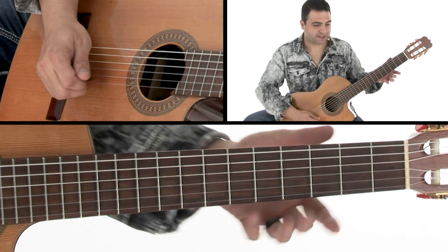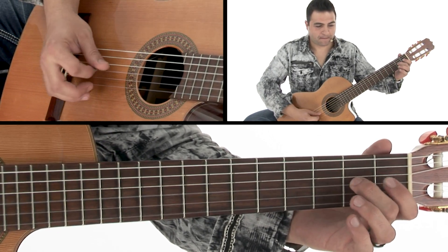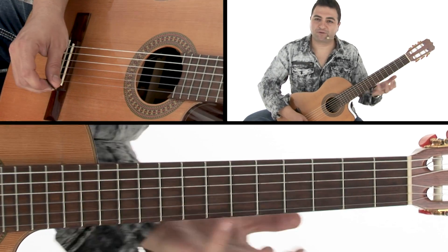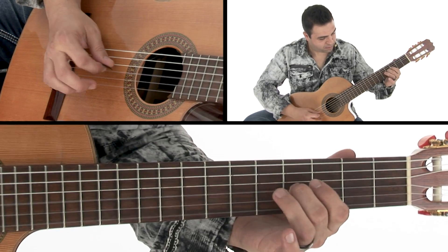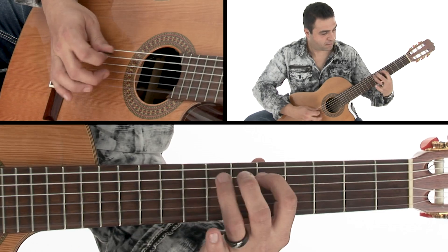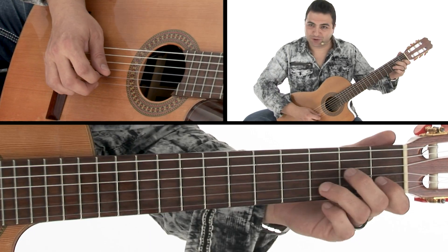So as we're walking down this scale, you have this E. What I like doing is taking that part and actually moving it around and improvising with it — maybe something like Bach's Toccata and Fugue and throw it in there. You can improvise around with it once you get that open string moving.